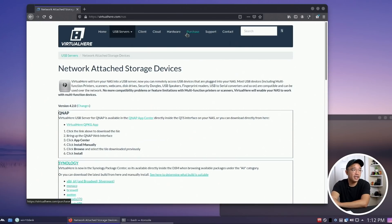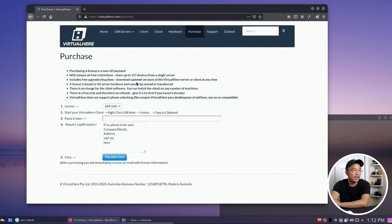One thing to note: if you do purchase this, the license will be locked to that host machine — whether that's a virtual machine or a NAS. You can't just transfer it; you'd have to buy another license. But honestly, if you need to share two devices, even buying two Raspberry Pi Zeros costs less than $50. I'm 100% planning to get this — I just need to decide whether to put it on my NAS with a hub, or keep the Raspberry Pi for portability.